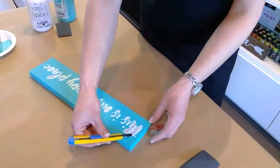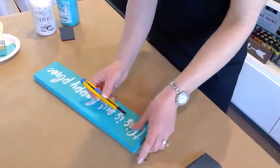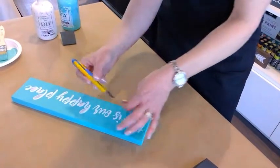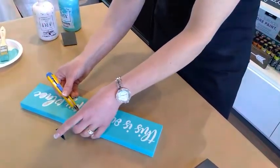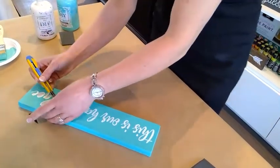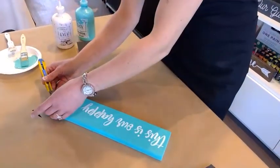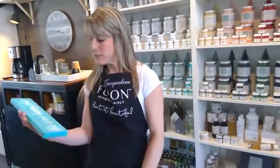I use the exacto knife — just extend the blade a little bit and pull it underneath to help peel this right off. We don't use any fancy tools, just an exacto knife. Just be careful that you don't nick any of that fresh paint you just applied. If you do, that's okay — you can go back with a fine brush and just touch it up. I'm just going through the whole quote here to remove any vinyl that was left behind.